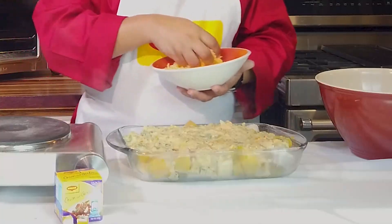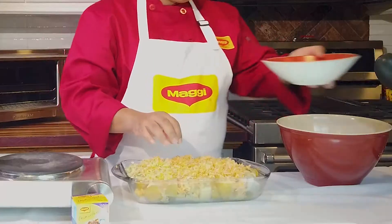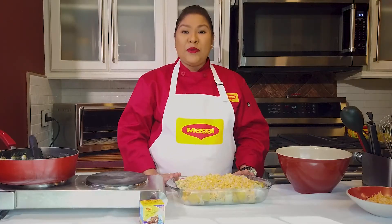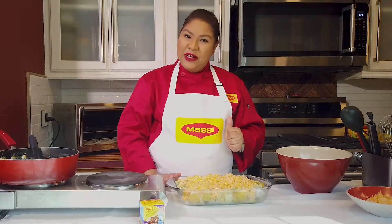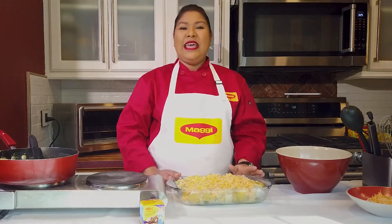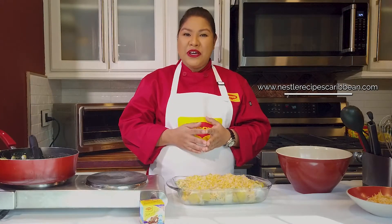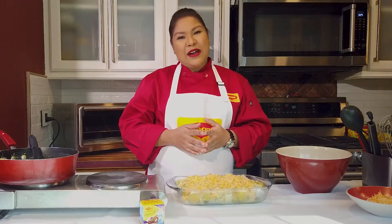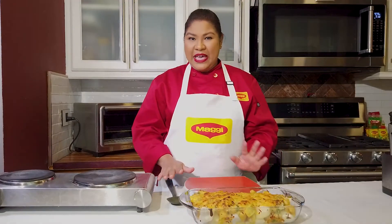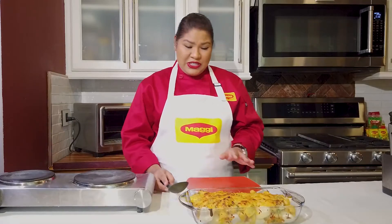Now we're going in with the cheese. All I'm going to do is pop our Provisions au Gratin into the oven and let the cheese melt — it's going to get bubbly and delicious. If you want to look up this recipe, just go to www.NestleRecipesCaribbean.com. Our Provisions au Gratin have come out of the oven and they got this nice lovely color from the browning of the cheese.